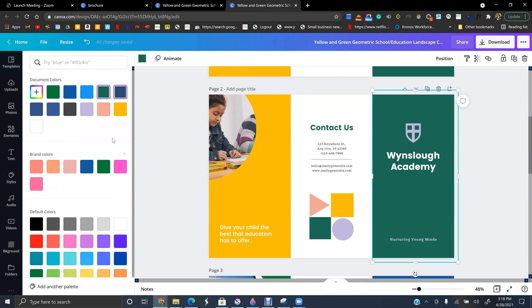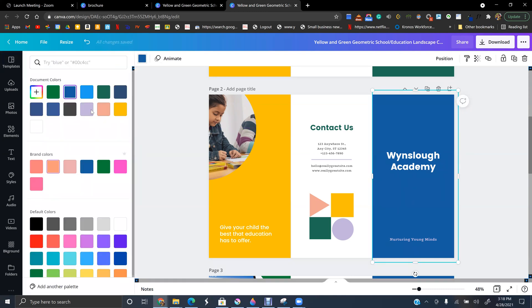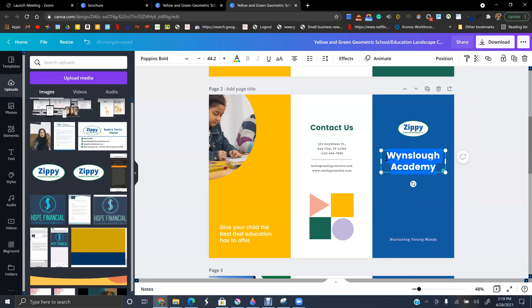I'm going to go with blue because that's my color for my new company. Here is someone else's logo so we do not need that — let's get rid of it. I'm going to put in my own logo. You should upload your logo as a PNG file, as I have mine right here, and you can make it bigger or smaller however you want.